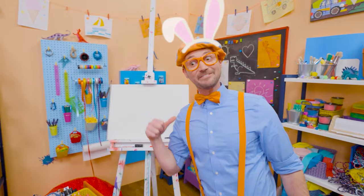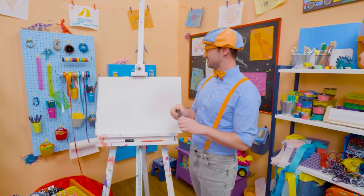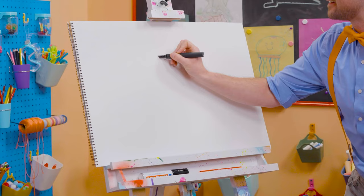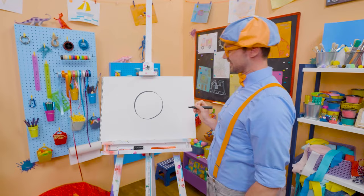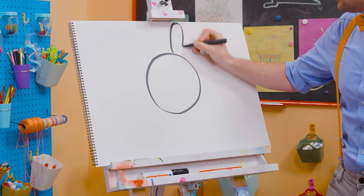It's me Blippi Bunny! Just kidding — it's me Blippi, and I was just acting like a bunny! Why don't we draw a bunny together today? I love bunnies — they are so cute and fluffy! Let's draw the head — a nice circle! And then let's draw the ears, they have big tall ears!